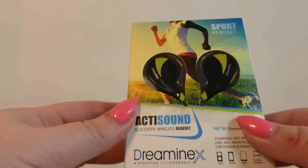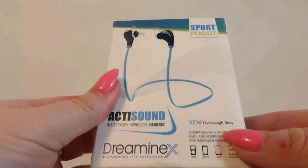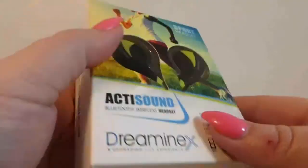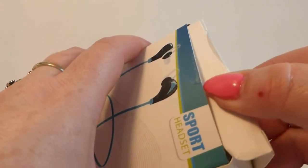Hello. Today we're going to check out these Sport Headset Headphones from DreaminX. They come in this nice little box, great for gift giving. These are compatible with iPhone, iPad, Android — whatever device you want to use, they're going to work with, whatever Bluetooth. So let's see what's inside.